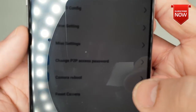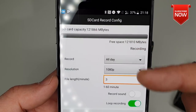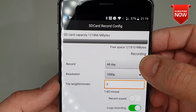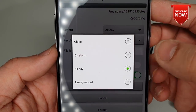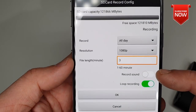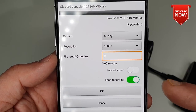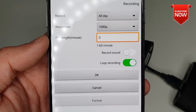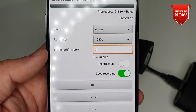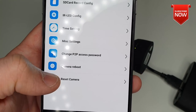You'll also find options for changing your P2P access password, rebooting your camera, and resetting it to factory settings. If you want the camera to record footage 24 hours a day, go into the SD card settings and set it how you want. You can set what days you want it on — alarms only, all day, or timing-based. You can set the file size, enable sound recording, and also set loop recording, which means when the memory is full it will start deleting the old files. You can also format your SD card right from there.